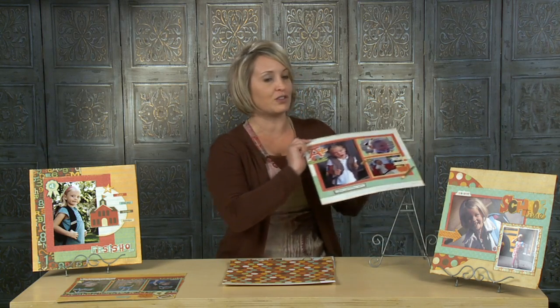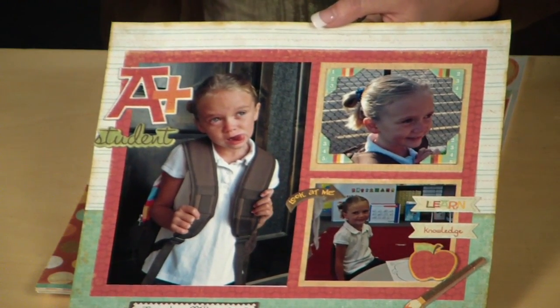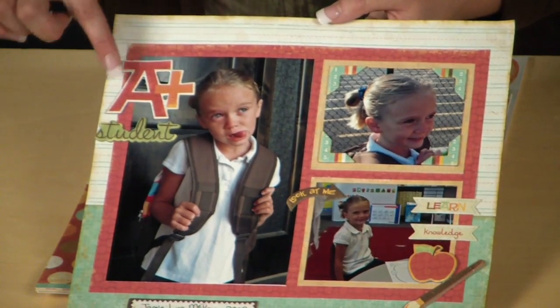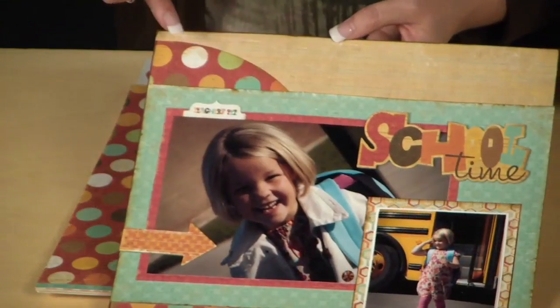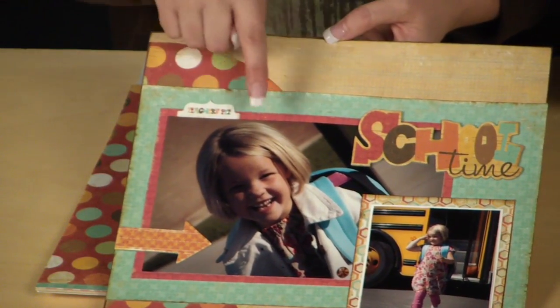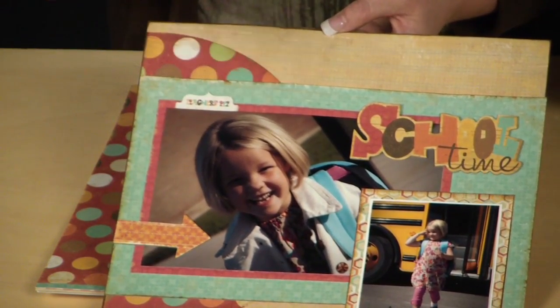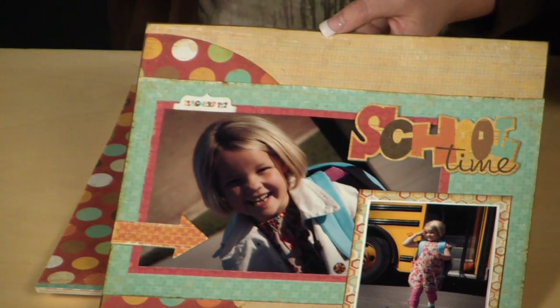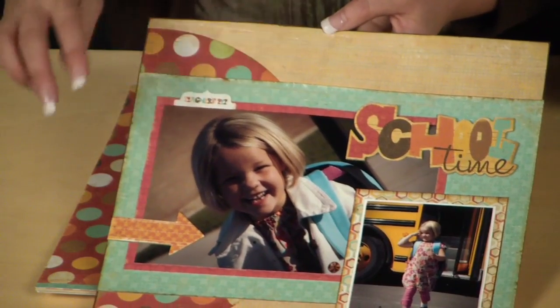Just to walk you through some of the layouts that you'll receive instructions for — for instance this one right here — they're really nice basic layouts that truly focus on the photos. One thing I love about this kit is it includes all these really fun chipboard elements. The next layout you'll get instructions for has a half circle element really focusing on a larger photo, with a fun little arrow. These will have step-by-step instructions so you just follow the sizes of paper that need to be cut down, and the elements are really quick and easy.